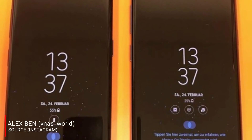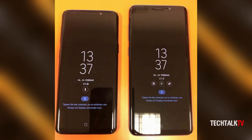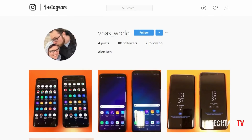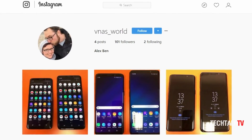We're literally a day away from the launch of the Galaxy S9 and S9 Plus, and we've got our biggest leak of the devices so far, which shows both the S9 and S9 Plus in the wild and in working condition. The Instagram user AlexBen posted this on his handle just a few hours ago.